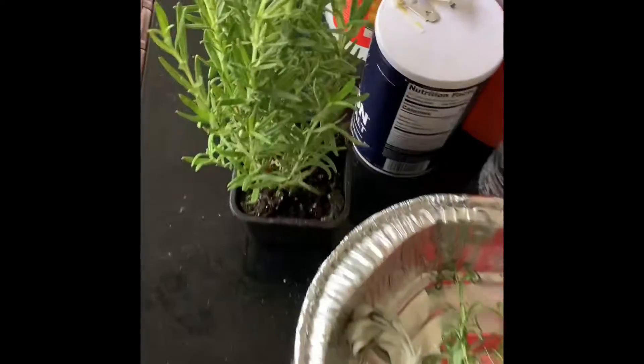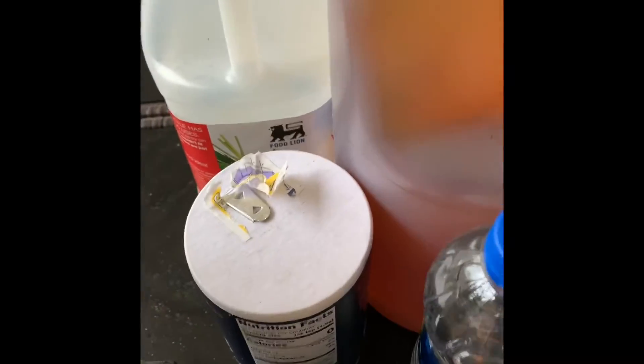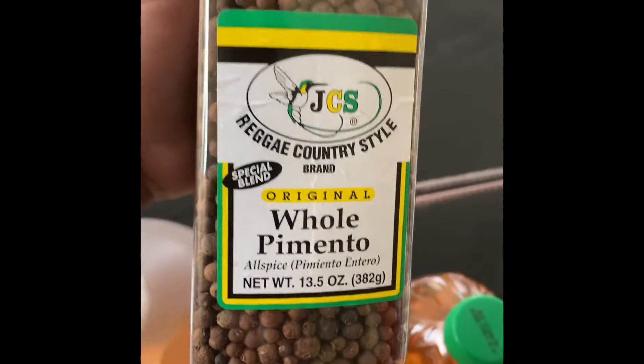It's your boy Q-Dog Chicken, about to give you a nice little brine recipe. I'm going to start with some fresh rosemary, my Q-Dog Chicken dry rub that I made special for this, some salt, both types of vinegar, a little bit of water, a lot of apple juice — special recipe — and whole pimento seeds from Jamaica.